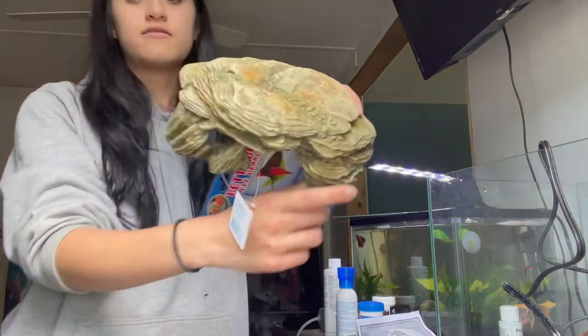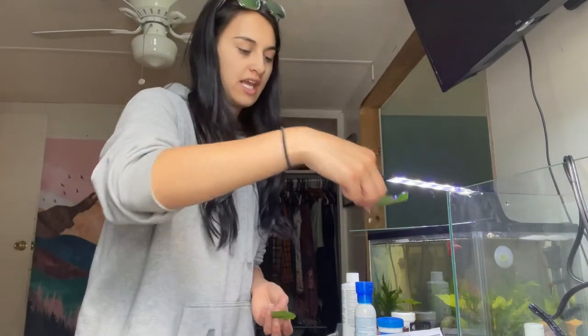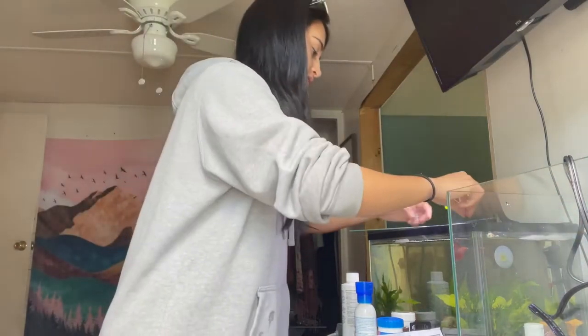I also got this from PetSmart — I'm gonna rinse it off. I'm actually going to switch it out because look at the size difference. This one was in Bakugo's tank. I'm going to put it in the new one because the new betta fish I want is going to be a king-sized one.